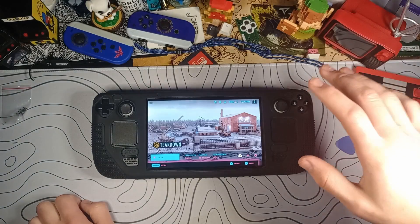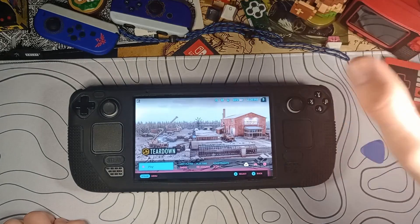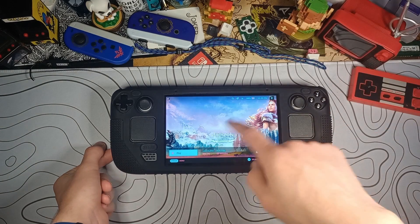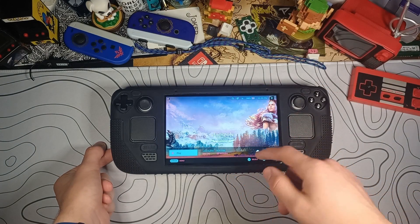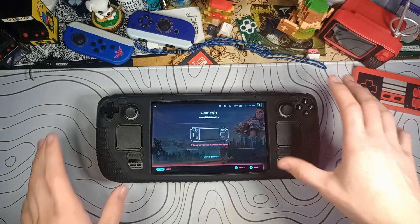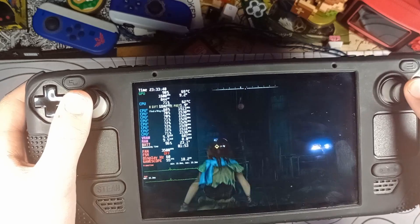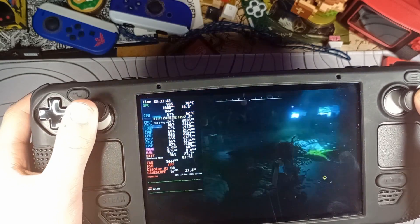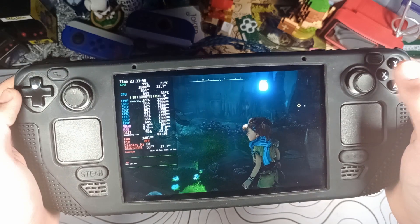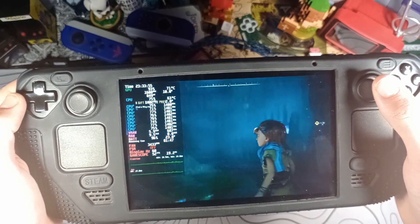I unfortunately forgot to get any testing from before, but I do have a video from a while back where I was testing Horizon Zero Dawn for Cryo Utilities — I was testing this game and had the temperature on screen, and that was with the original shell. So let's just see if it makes any difference, or if it just makes you feel cool. Right now we're in Horizon Zero Dawn — I'm going to put the performance overlay all the way up. Just walking around a little bit here, loading stuff in. The GPU is settling at about 70-71 degrees, CPU is about 62 degrees, and it seems to just be staying right around there.